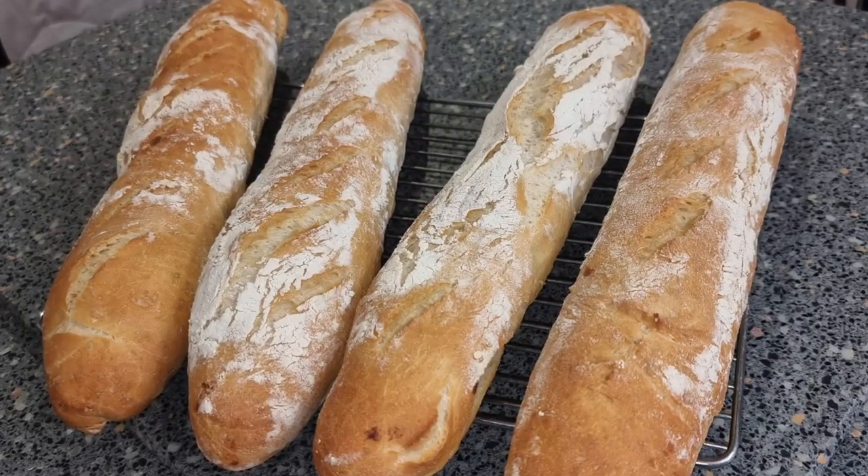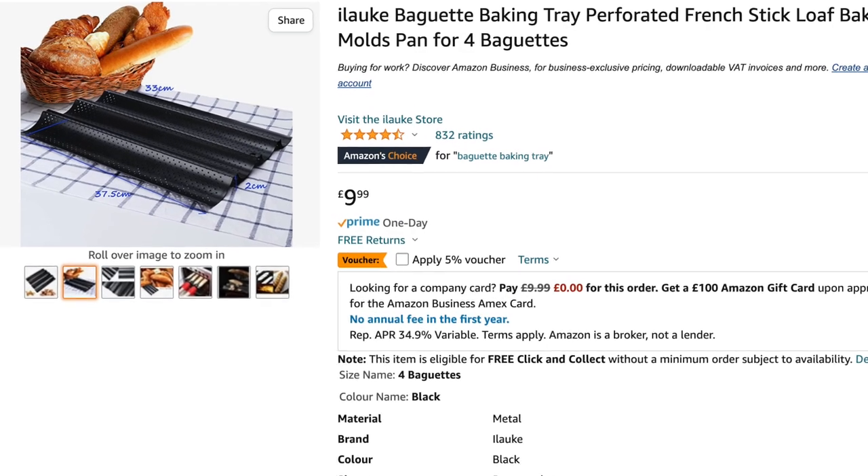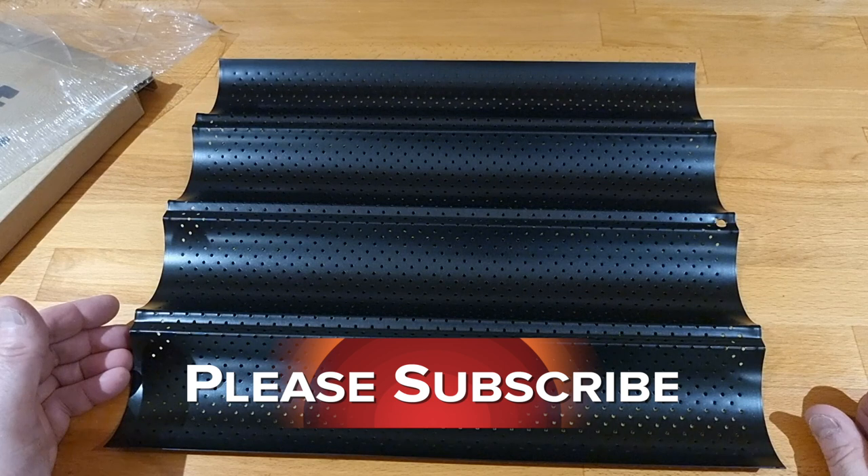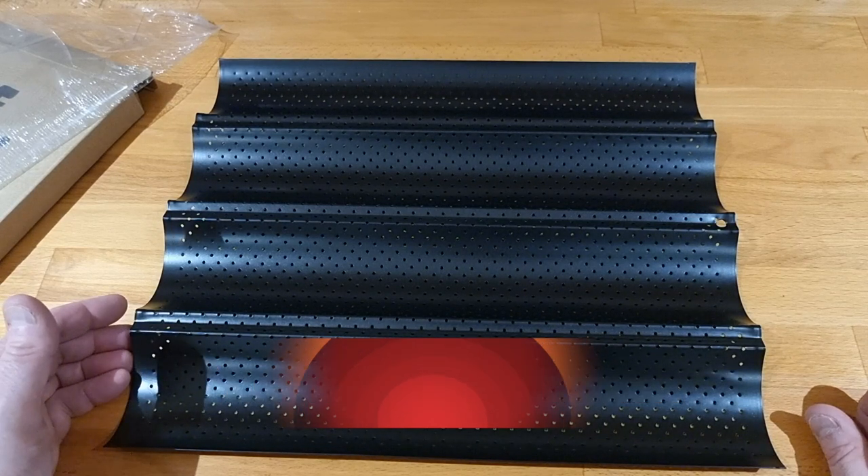I'll be interested to see what they come out like. That's from Amazon — call it 10 quid but a penny. I'll share the link with you down in the description. If you like this type of content please subscribe and please share, and we'll see you again back very shortly.